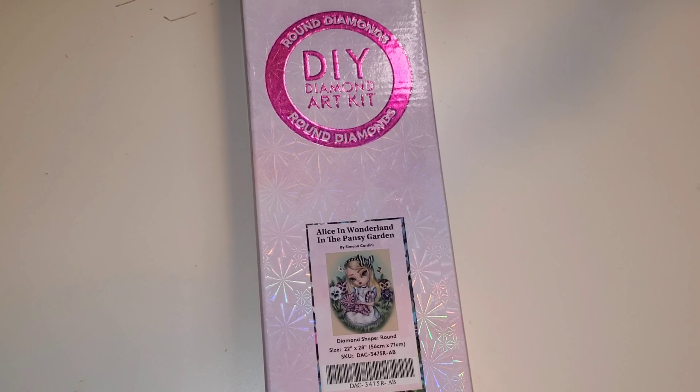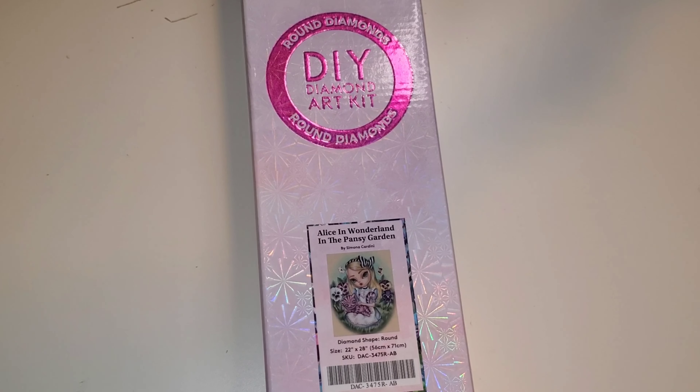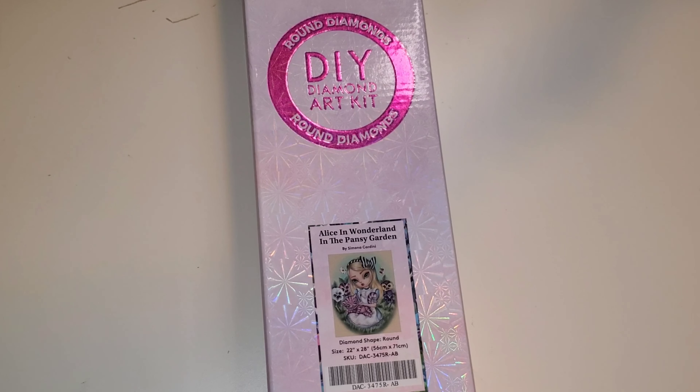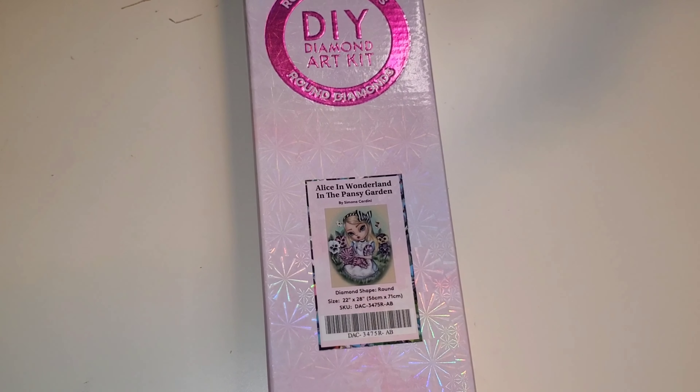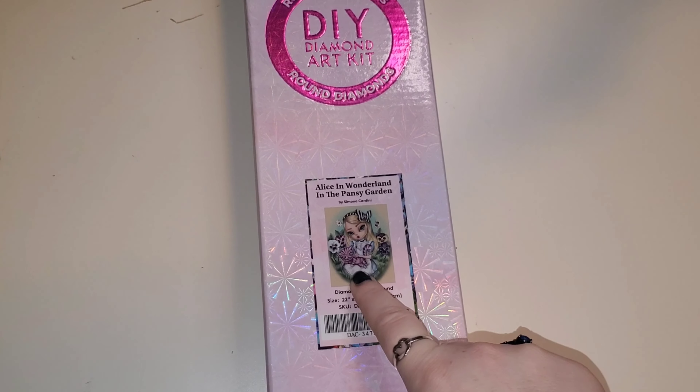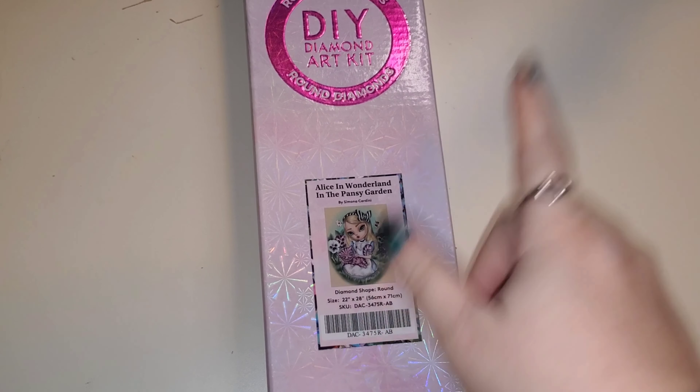When they were releasing the Black Friday releases, every time a new one released I was like, is it going to be a Simona Candini? Is it going to be Alice in Wonderland? You guys, they gave us two. This is Alice in Wonderland in the Pansy Garden by Simona Candini. I love me some Simona Candini — oh my gosh, she is so cute. This is the same size as the other canvas, a 56 by 71. I love them both and I cannot wait. I wasn't sure if they would be here in time for the event, but alas, they both are, which complicates my decision as to what I should work on.